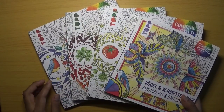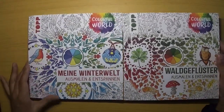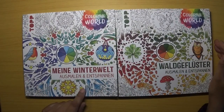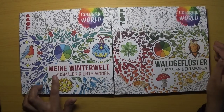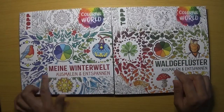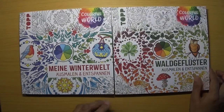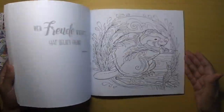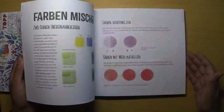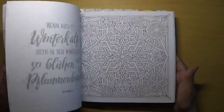I was first introduced to these books by watching a YouTube video by Imogen from Coloring Kid, and she had two books that she showed. I will link her video below so if you want to watch a flip-through of those two books you can go over to her channel. There's a winter one and an autumnal one — this one translates as 'My Winter World' and this one is 'Forest Whispers.' They are really nicely illustrated books.